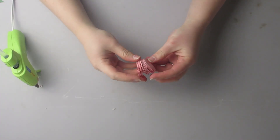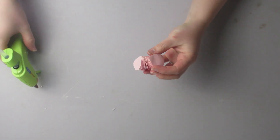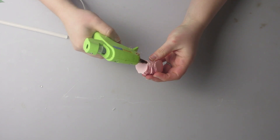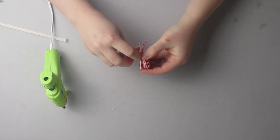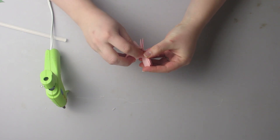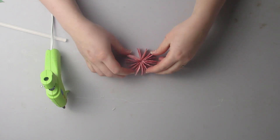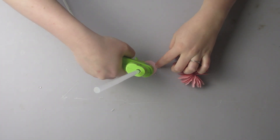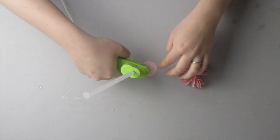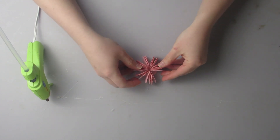Now that you have all the small petals stacked, you're going to open it up and glue the two sides together. It's going to look something like that. Next, take your circle and glue down into the center of it. Then you're going to put your petals on top of it and center it.